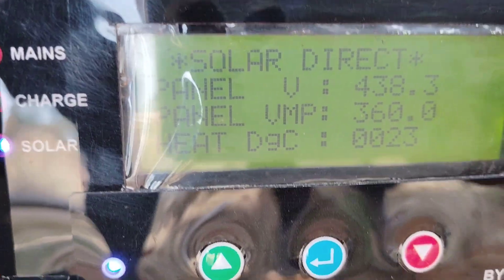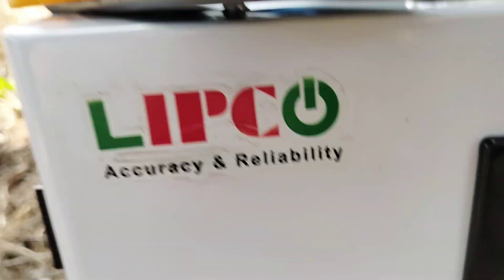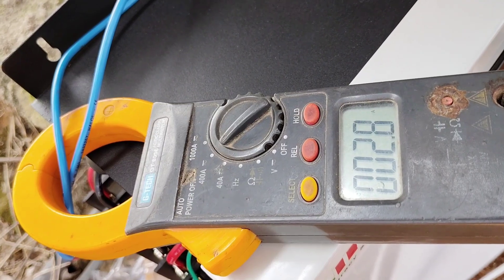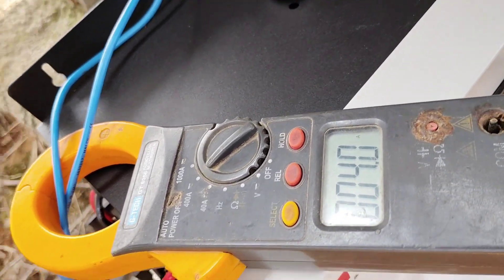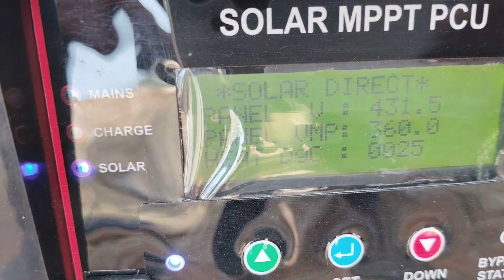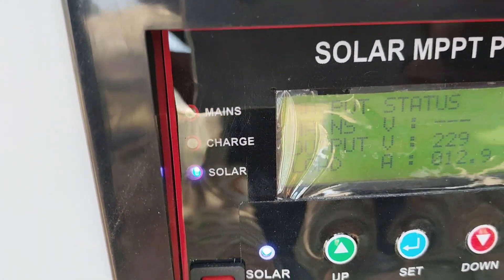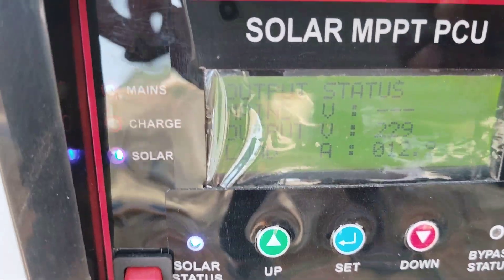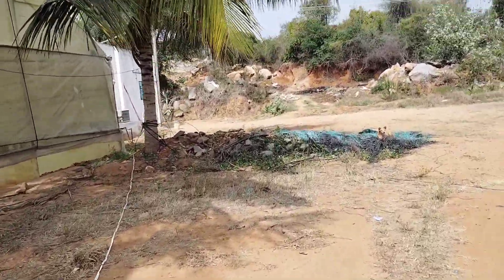The solar input current is 4.7 amperes, and it has increased from 2.8 amperes to 4 amperes because the load has increased. The load current is now 12.9 amperes. This is the place where roses are grown for horticulture, and this is a 1HP rose leaf cutting machine.